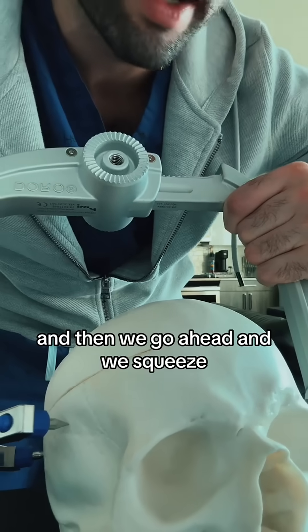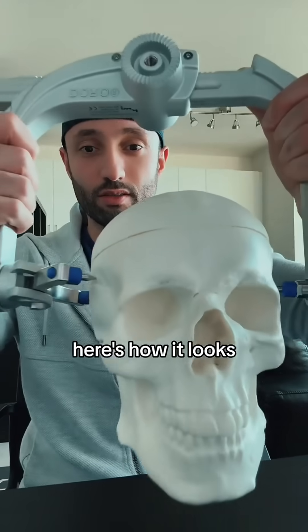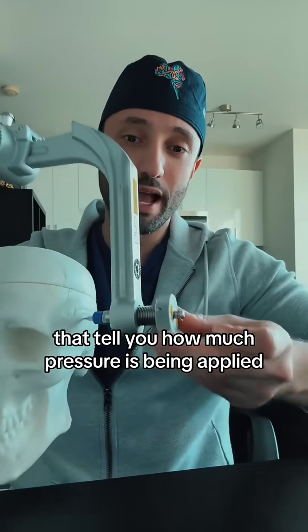And then we go ahead and we squeeze. Here's how it looks — just like this. And there are these markers over here that tell you how much pressure is being applied.